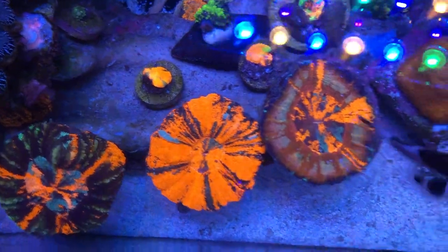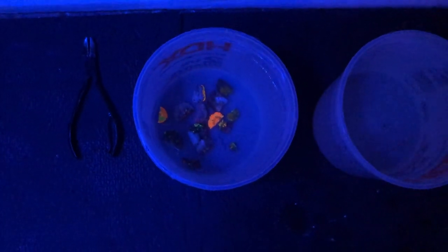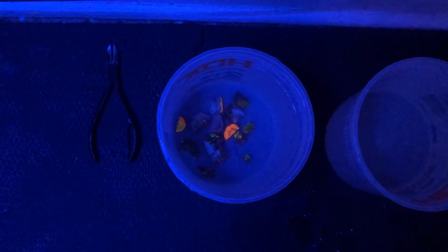Everything's looking good. I've got all the Scolys over here and we are dipping in witch hazel for 15 minutes — that's 10 milliliters per half gallon for 10 minutes. And then after that I'm going to put them in this bucket, which is just tank water with about 10 drops of iodine in about a half gallon of water. Then I'll glue them all onto their separate plugs and load them back into the tank under moderate flow and lower light.